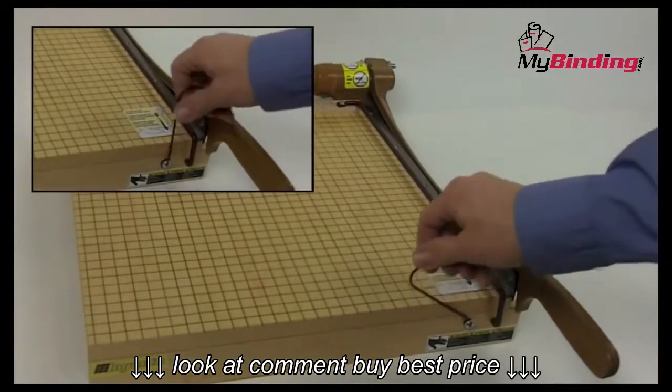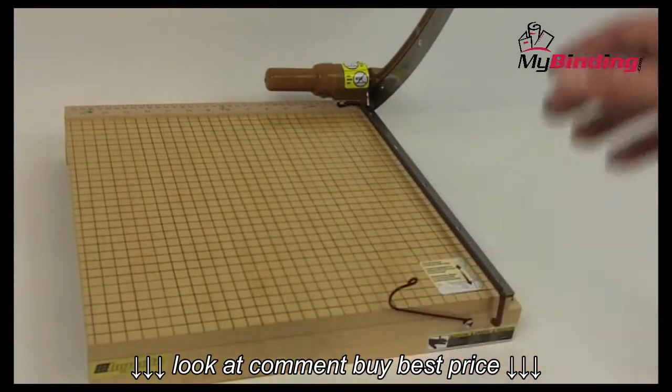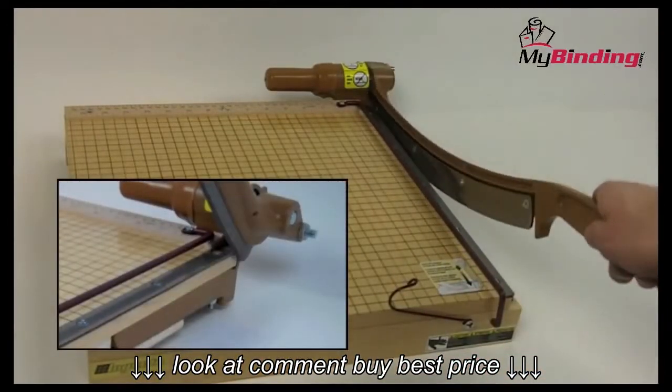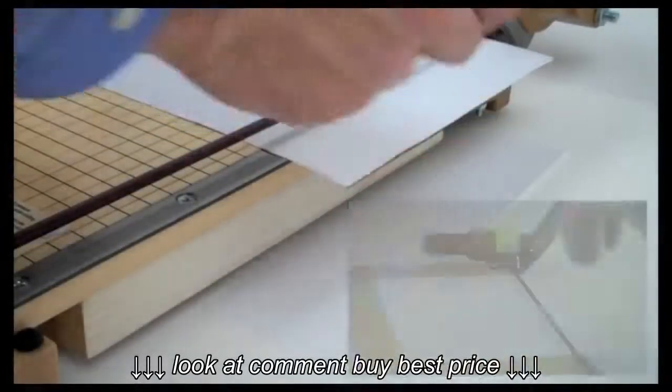Safety is considered in three ways. The first being a latch to hold the lever down when not in use. There are a system of steel tension springs that keep the cutting arm in place no matter what the position. And finally, there is a guard to keep fingers out of the way of the cutting blade.